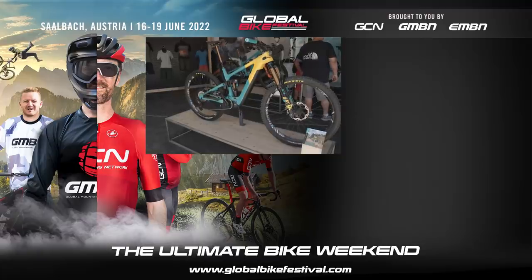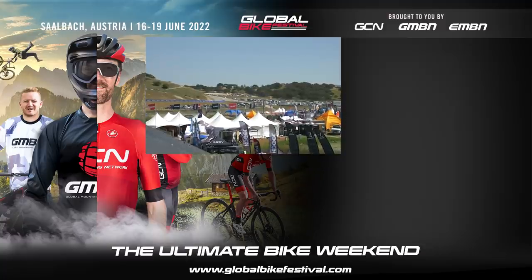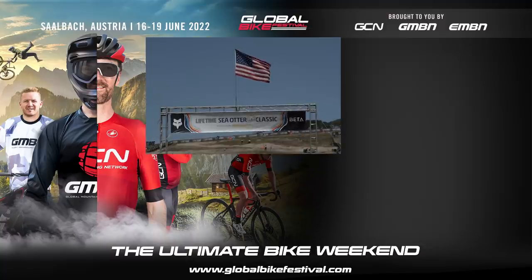Well, there we go — everything from turquoise super bikes through to homemade bikes using headsets as a main pivot. Hopefully you enjoyed some of the tech on today's video here on EMBN. Join us again tomorrow for more tech from the Sea Otter Classic.